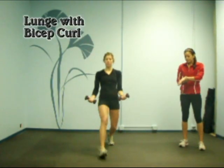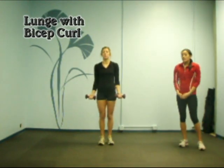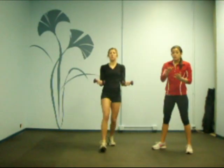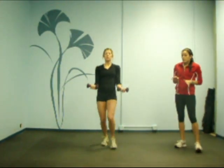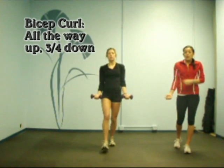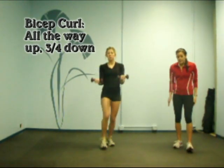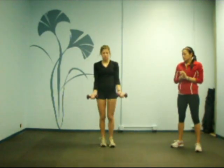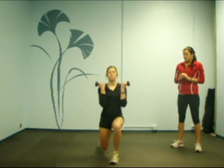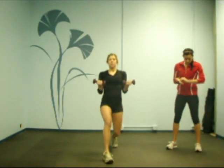She's going to go into a bicep curl with a lunge. She wants to keep her knee aligned to her ankle — she doesn't want to go too far in front of it. Nice smooth motion with the bicep curl. On this one, we're going all the way up on the lunge, and on the bicep curl, three-fourths of the way down. You want to keep that muscle engaged for the entire time.